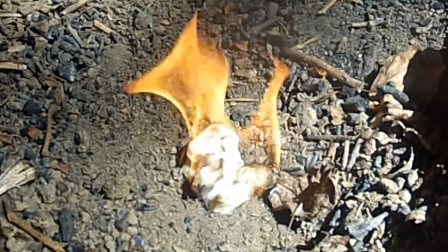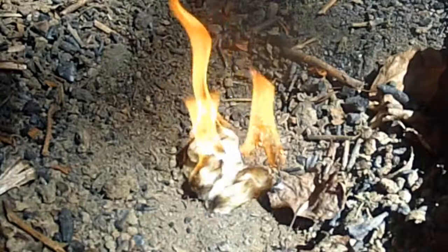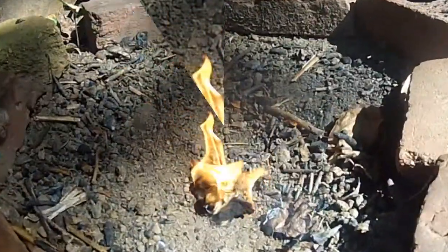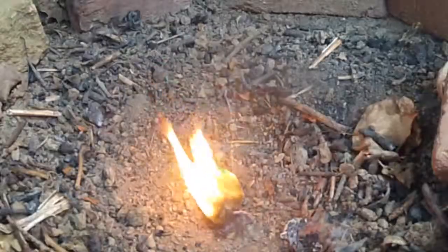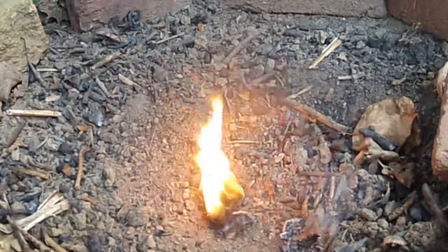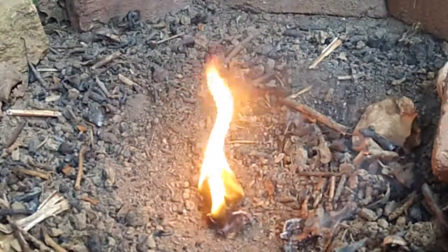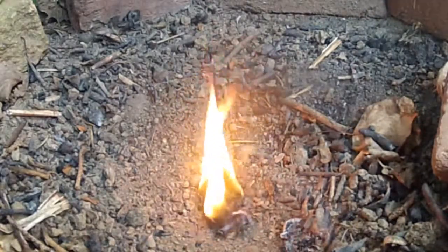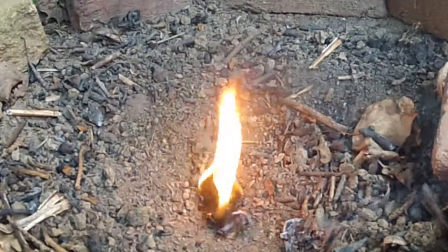Two things to note here: first, you can see it takes the spark a lot easier; and second, watch it burn — it'll burn a lot longer. It's really nice when you're trying to start a fire because it gives you more time to get your kindling set.